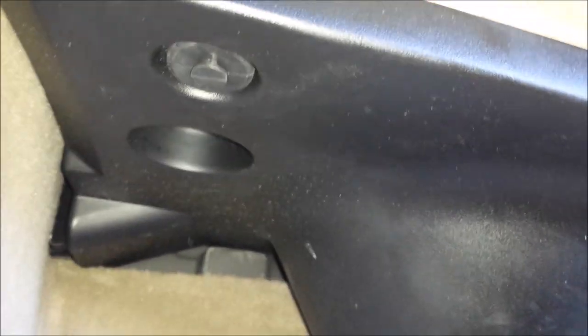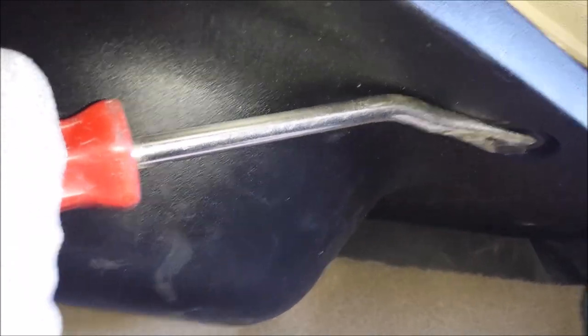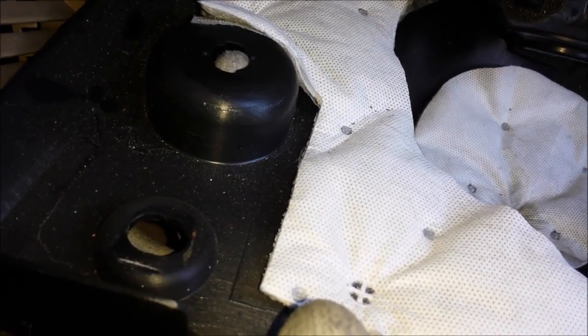Now I'm underneath the passenger side. This is where your feet go, just so you can tell where I'm at. There's a little vent right here under the glove box. I'm going to go to this black panel right here — it's held on by little plastic tabs. Use a pry tool to pry the center piece out, and then there's another one on that side for fuse access. Pop that one loose and everything should come straight down.